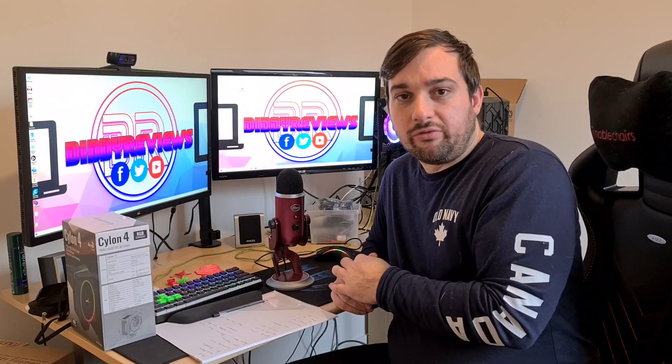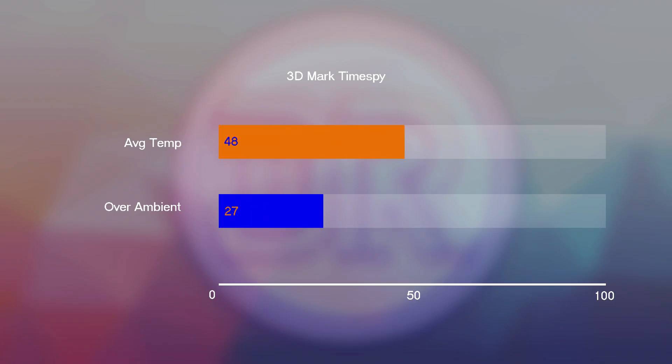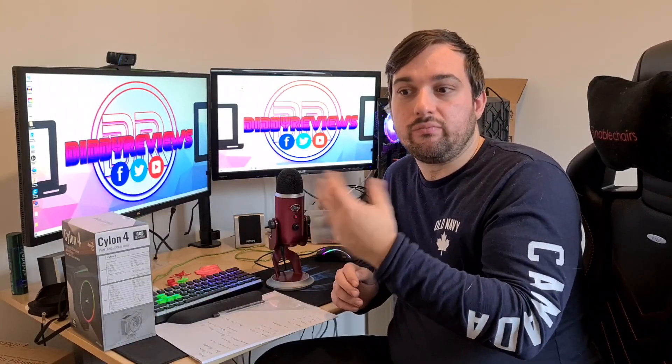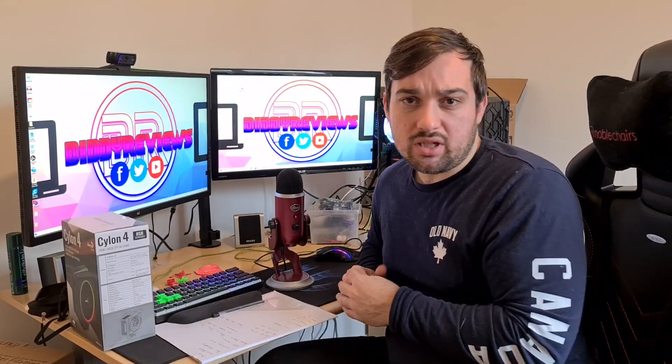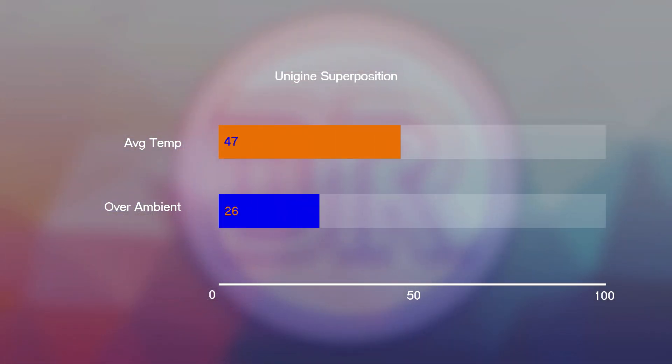In 3DMark Time Spy, I got an average of 48 degrees over the whole run, which is pretty decent. The CPU was clocked at 4.5GHz all-core, running at 1080p to put more load on the CPU and stress the cooler a bit more. Then with Superposition from Unigine, I got an average of 47 degrees — again a decent result with no throttling whatsoever.